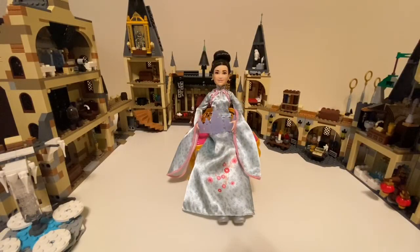Thanks for watching! Check out my other Yule Ball Doll videos. Our next video might be about a professor or Ron. Stay tuned for more!